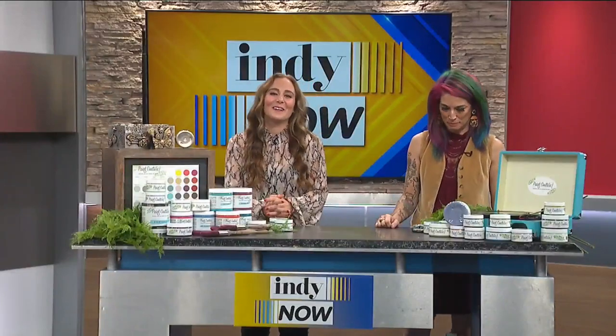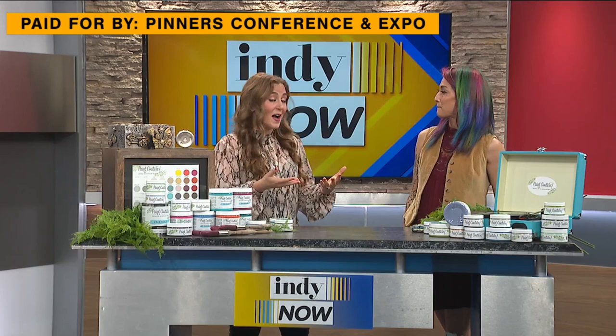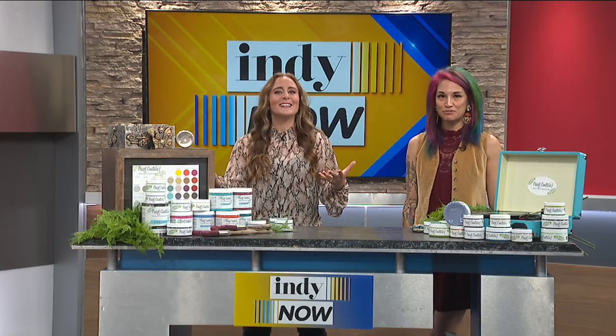Hey, welcome back to Indie Now. The Pinners Conference is coming to our area for the first time. It features great shopping and hands-on workshops. Joining us now we have Cheryl Cece Hunt from Cece Restyled in the studio. Cece's here to craft with us and give us an idea of what we do at the conference. I'm already loving what I'm seeing and I'm loving your hair.